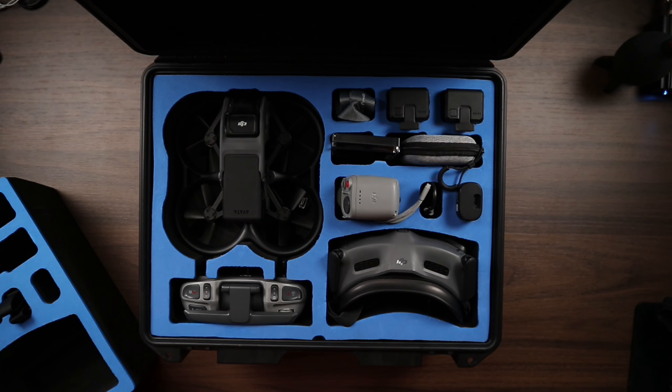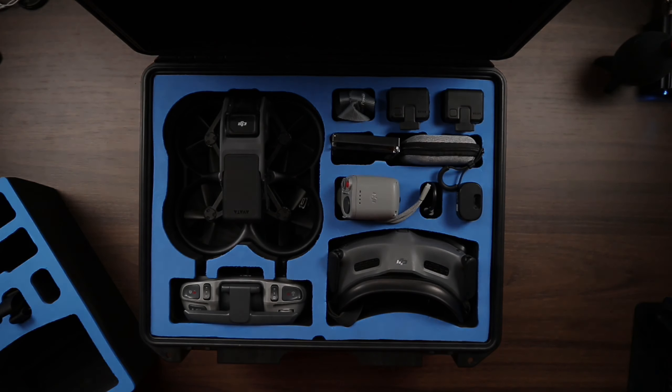Hey guys, in this video I'm going to talk about a new foam replacement for the Lycus AT110 hard case for the DJI Avata with the Goggles 2. So let's talk about it.